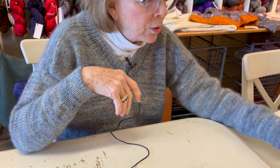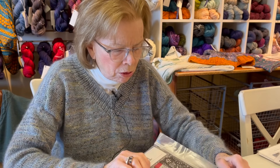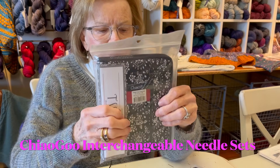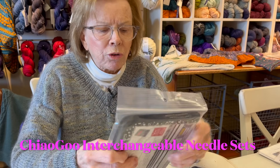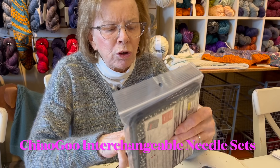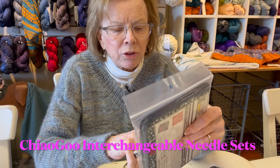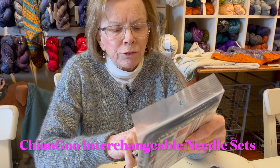The other great thing we have for this time of year are interchangeable sets from Chiao Goo. These have five inch tips and go from US size 2 to 8, or 2.75 to 5 millimeter, and they're great sets.